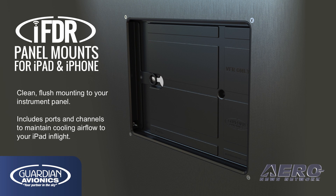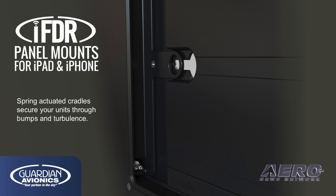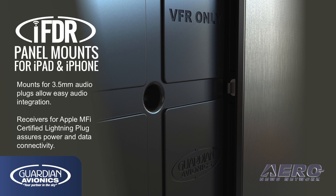The clean flush installations of the entire IFDR panel mount series include cooling ports and channels to keep air circulating around your iPad or iPhone in flight, keeping it safe from overheating. The spring-actuated cradles in all mounts keep your tablet or phone secure through turbulence and bumps in flight. Each mount contains a 3.5-millimeter audio plug for simple integration into your audio panel, as well as an included port for the Apple Lightning plug, assuring a reliable power connection to keep your tablet charged in the air. The plug may also be used to connect your onboard GPS and engine data to further extend the capabilities of your iPad or iPhone.